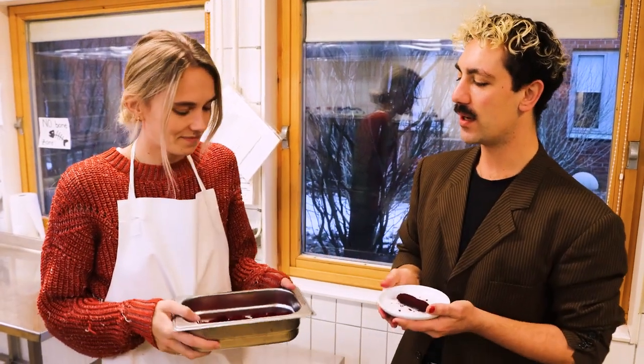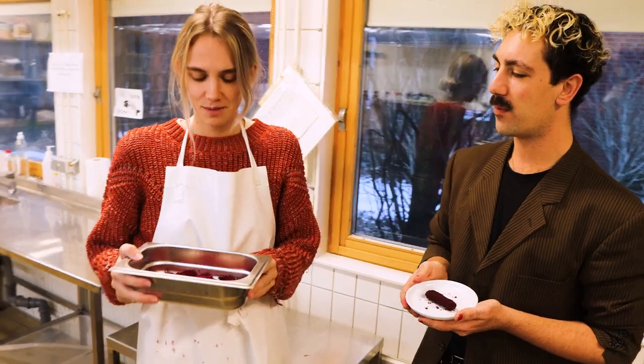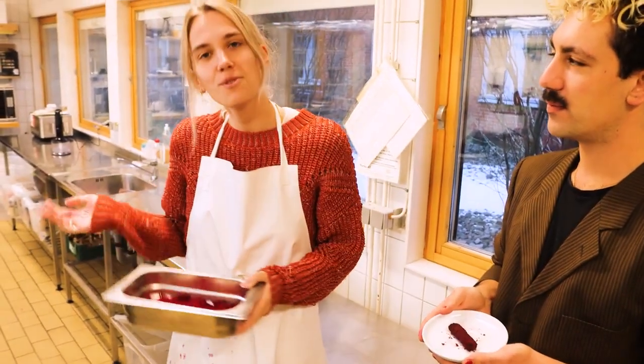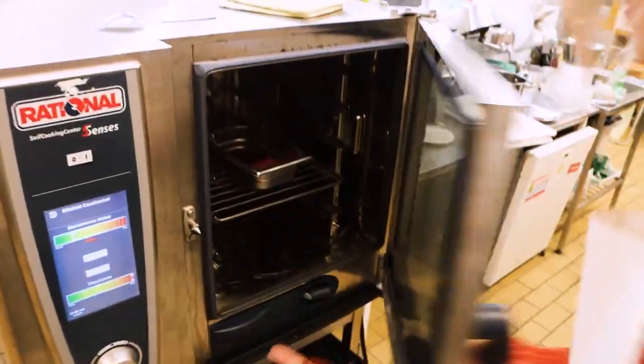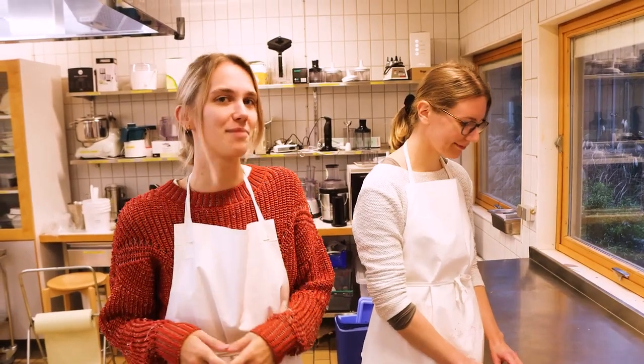Here we have Jesse, one of our product developers. Jesse, can you tell us a bit about how the coating is made? Yes, of course! So during the dehydration process, the shredded beetroots lose water, resulting in the development of hardened beetroot pieces. Now we'll put them in the oven. Here's where the magic happens. Our expert hands take the crumbs and roll our beetstick into perfection. The crumbs will adhere to the stick, creating a satisfying crunch in every bite.